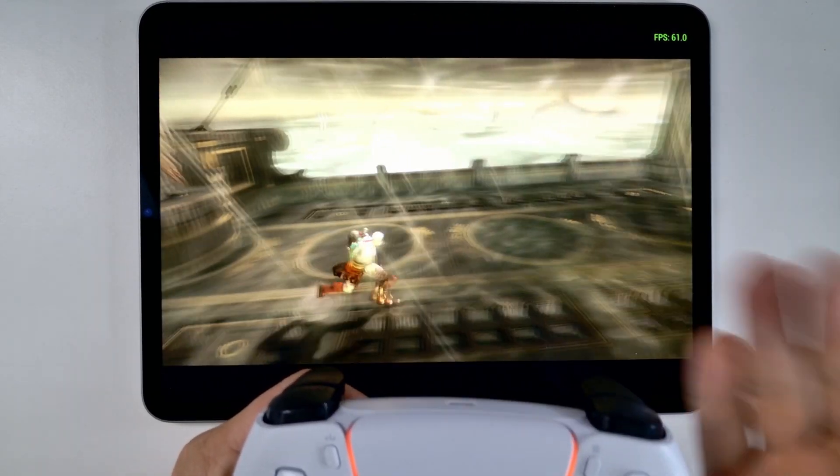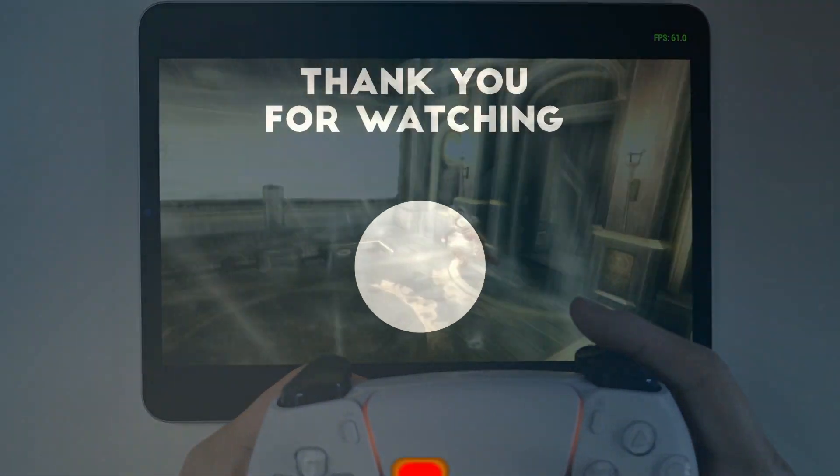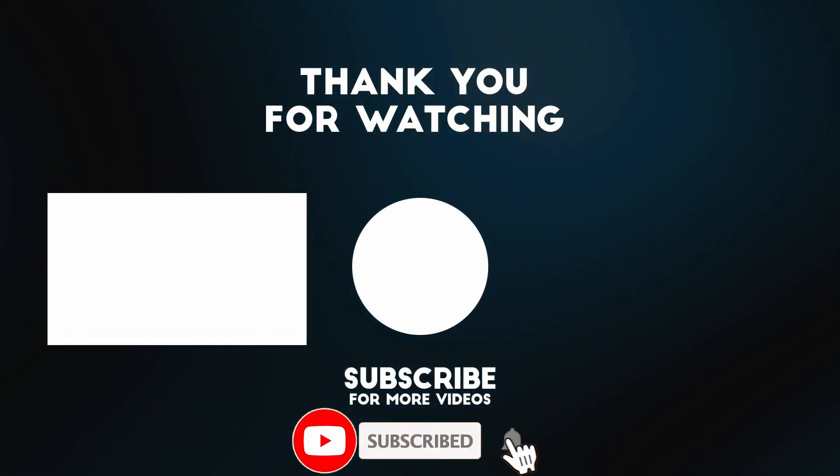That is how you get PSP games working through the PPSSPP emulator on an iPad through the App Store. I hope you found this video useful. Thanks for watching and I'll see you in the next one.